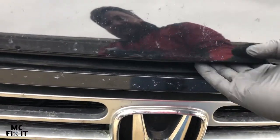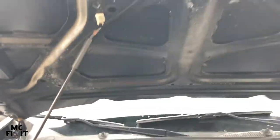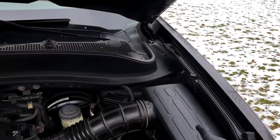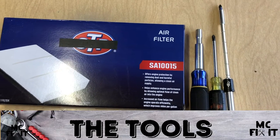Lift this up just a little bit — you have to reach under, just about center, and pop that lever up. Go ahead and prop it up right where that line is. We're going to be getting right here into this box, and that is where your air filter is located.